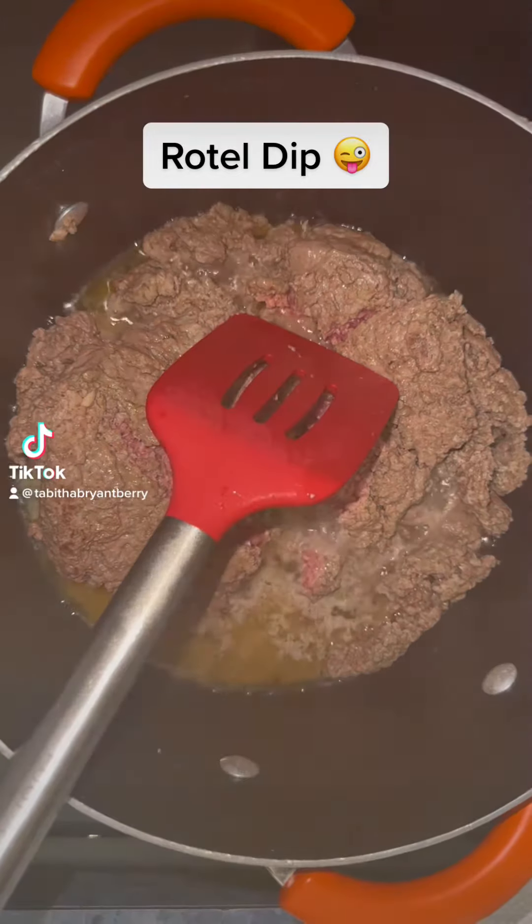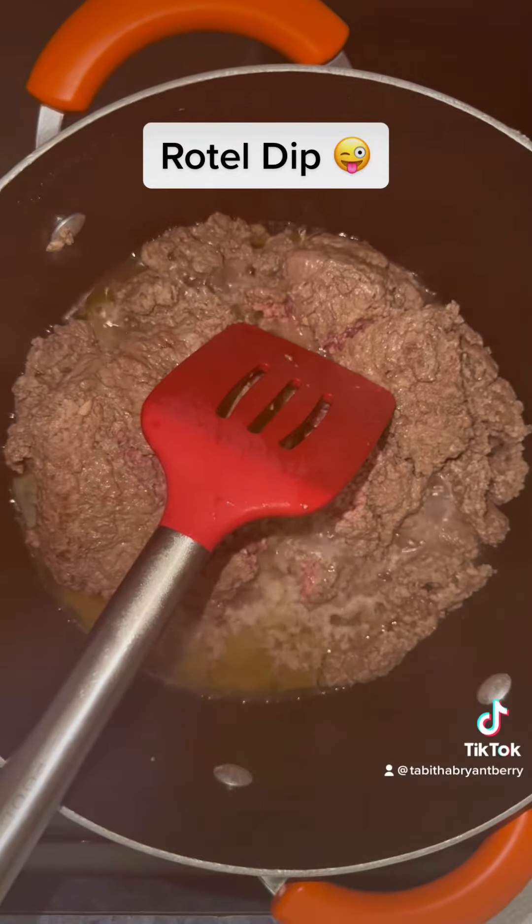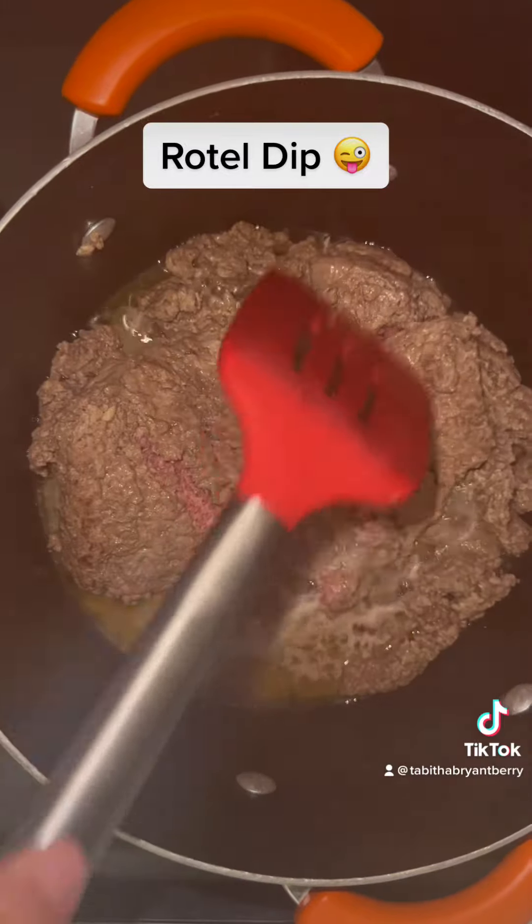Hey you guys, it's Tabitha and I'm back with another foodie video. Today I'm going to show you guys how to make some dip.